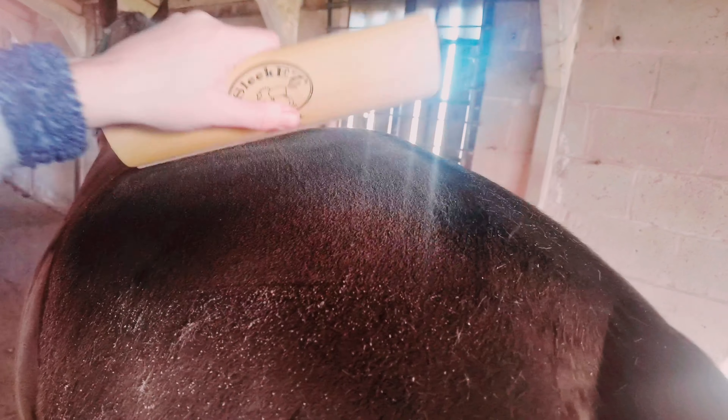For a horse that's not long been clipped, it's really bringing up all that dead hair from the follicles and all the scurf that's on the skin. I just don't believe how much there is.